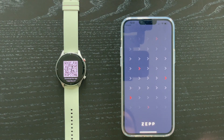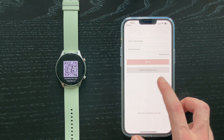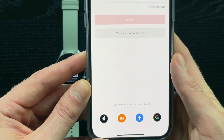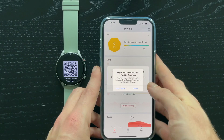The app will ask for Bluetooth and some other permissions so we have to approve these for everything to work correctly. If you haven't used the Zepp app before, you have to create an account. You can either register yourself, or at the bottom you'll find sign in with a third-party account — you can select Apple, Facebook, Google, or even Xiaomi.